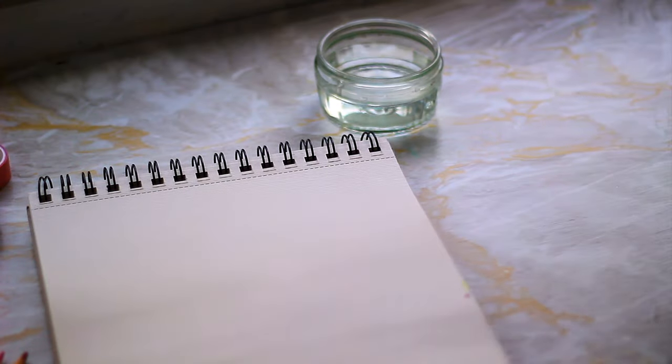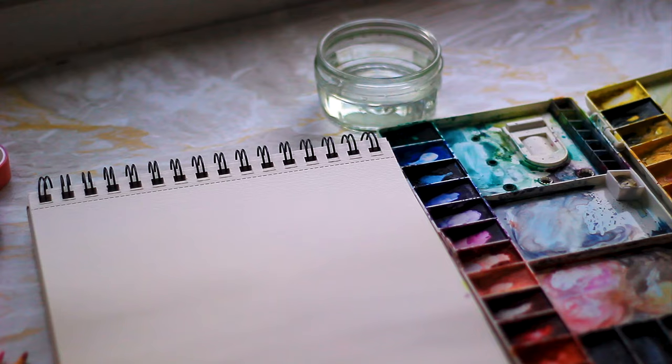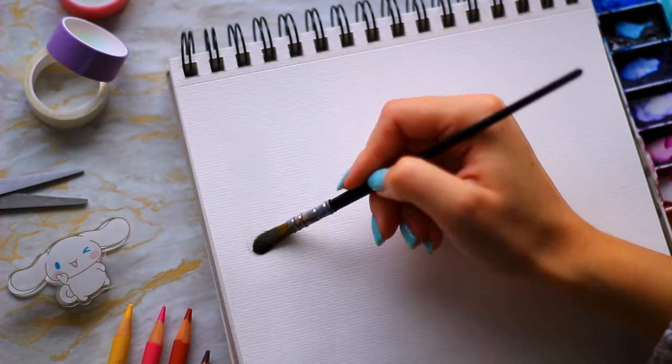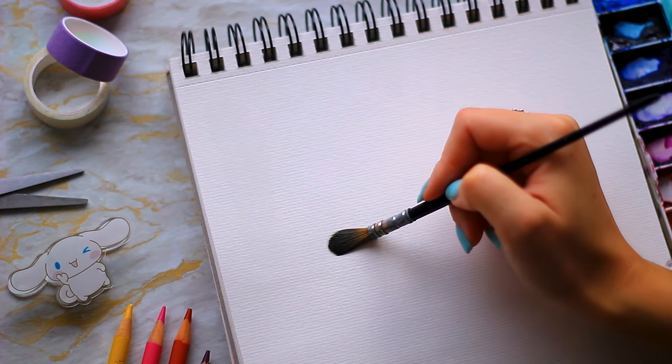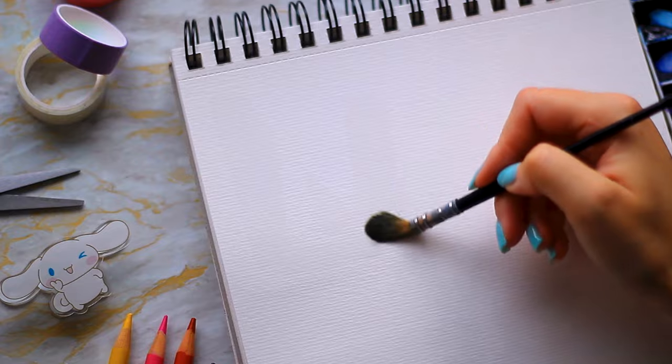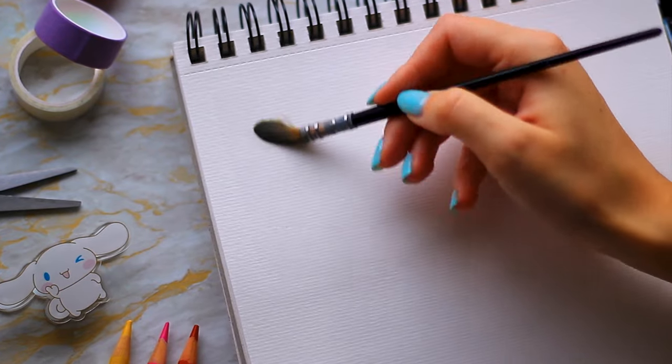Grab yourself some clean water and a nice big paintbrush, and we're going to cover the paper with water. The trick with wet-on-wet is to not flood the entire paper, but create a nice sheen over the top. It should be slightly shiny but not pooling. This is my favourite method to create cute, fluffy animals, and you might have seen it before on this channel. Today we're going to be creating a chick.